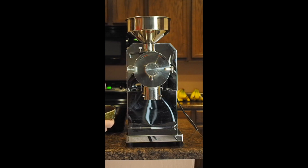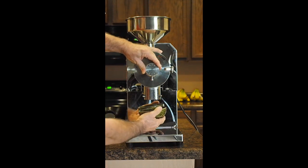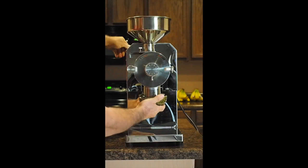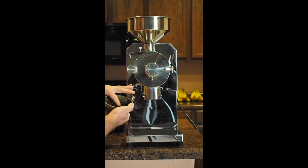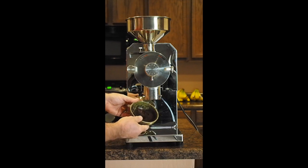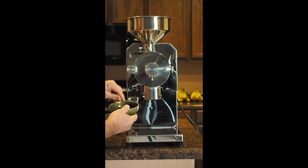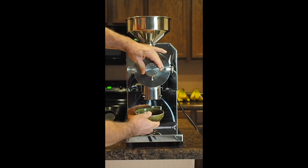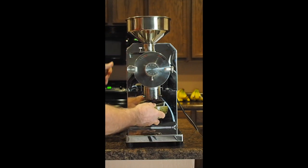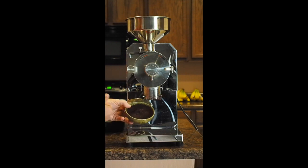Let me pour all that in and go up to the next setting. Somewhere around 3 — let's just do 3 — would qualify for a drip coffee, perhaps a really fine drip coffee. Let's take it all the way up to 3.5. Three and a half is still going to do a nice drip coffee maker.